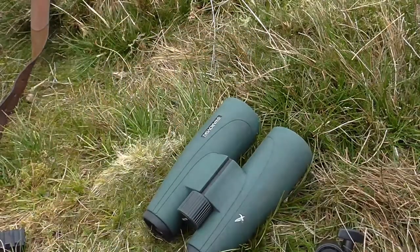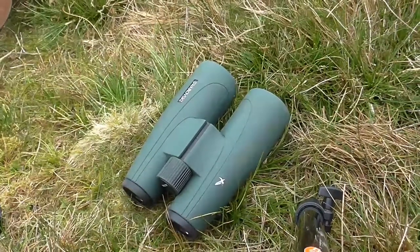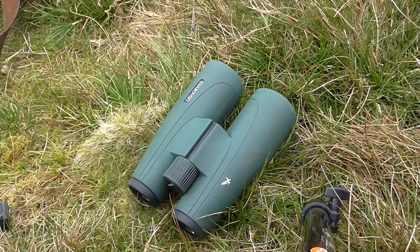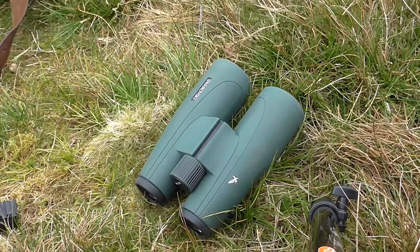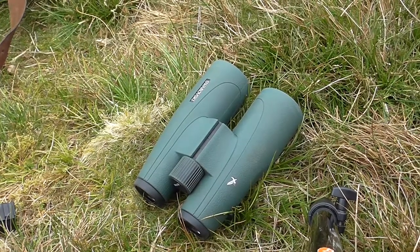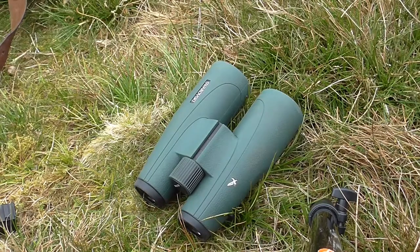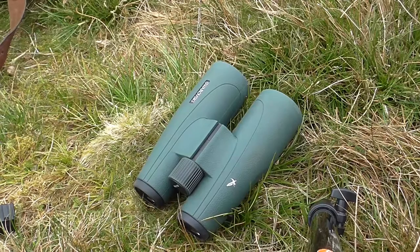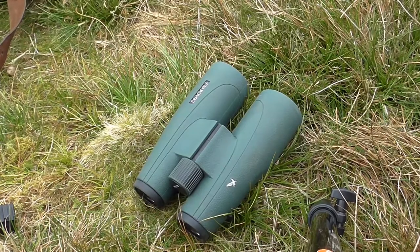Optically, it gives a more 3D image than the ELs, more like what Zeiss Victories give. That's personal preference, but it is my personal preference. The eye box is Premier League, and the brightness, the resolution, the pop — the whole package optically is absolutely top of the tree, including the ELs.